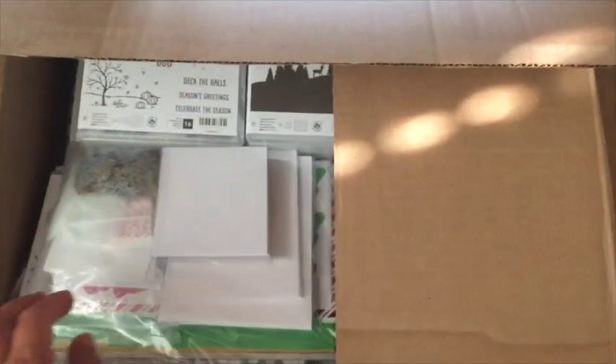My holiday pre-order has arrived! All I've done at this point is take the tape off. I'm not at home — I'm at my cabin — so I have to film this with one hand. If you're getting motion sickness, I apologize in advance.